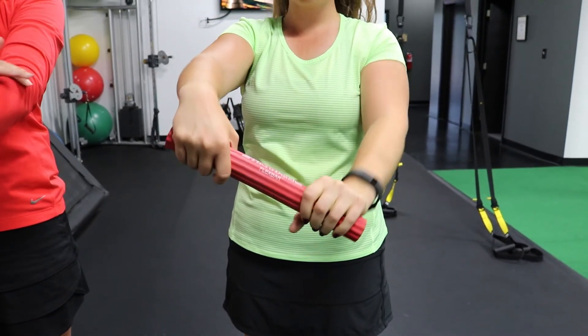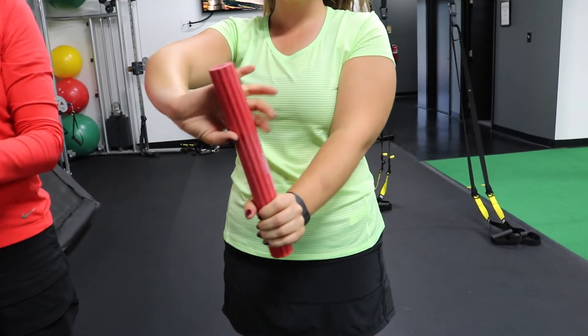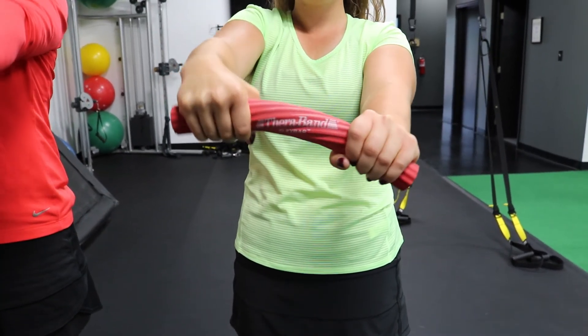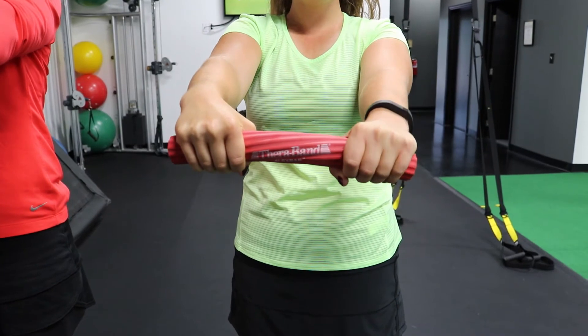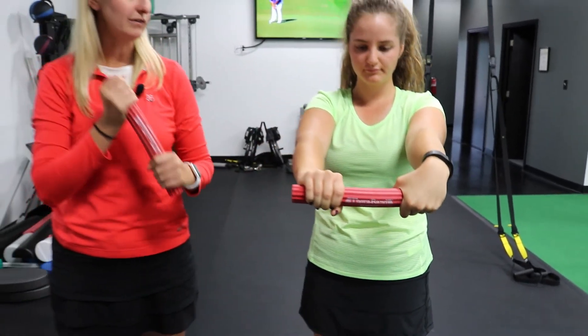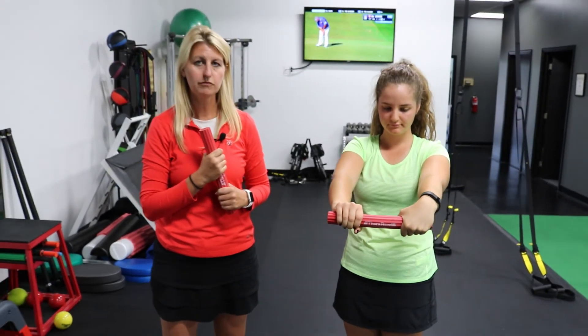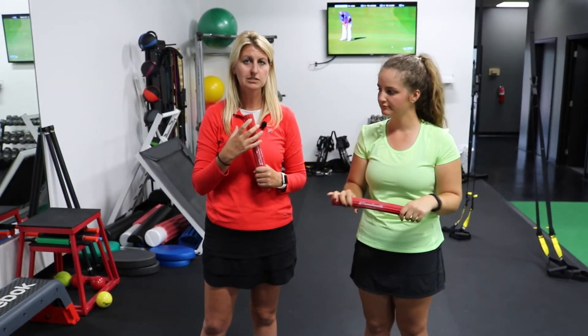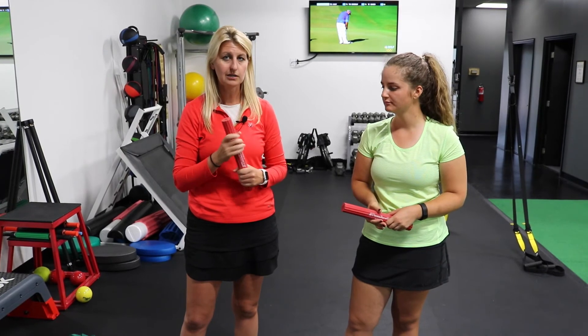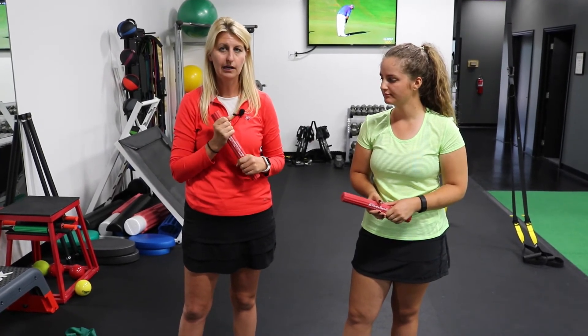You'll feel a little bit of stretch through those muscles. There are different types of flex bars — it should be one where you feel the appropriate tension when you twist. If you're not feeling anything, move to a green or blue for more challenge, but often those are too much. Start with the red or even yellow because the tissue is pretty inflamed.